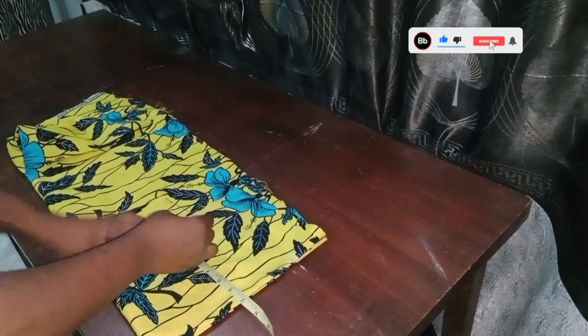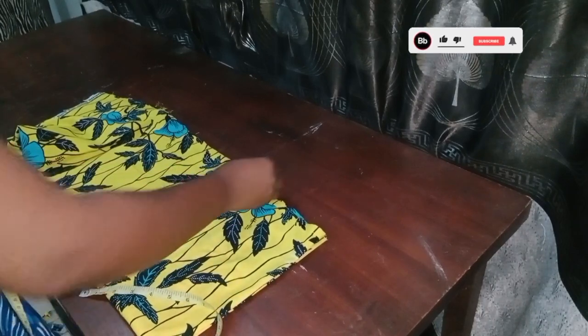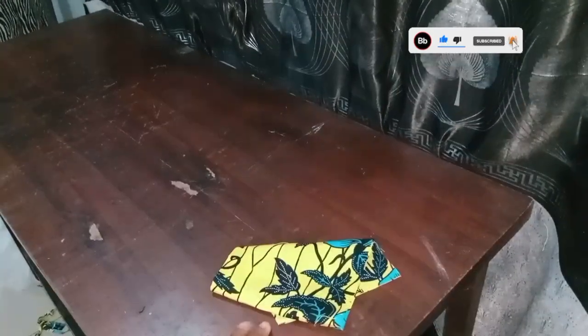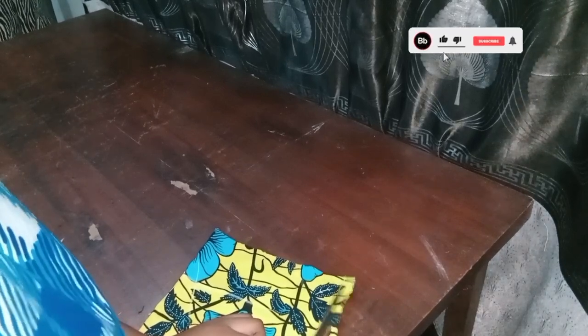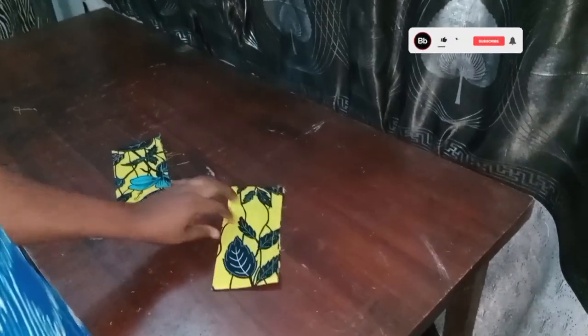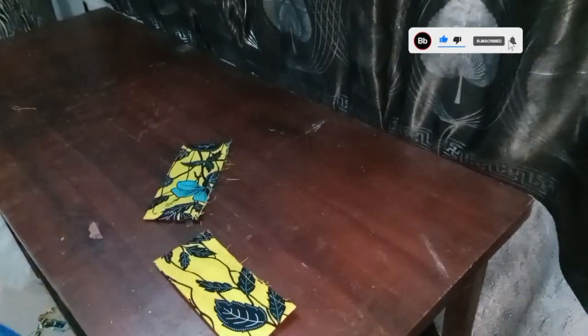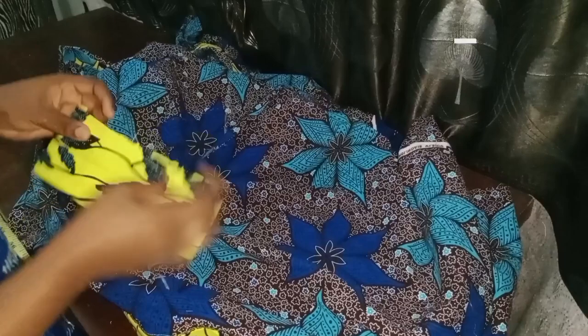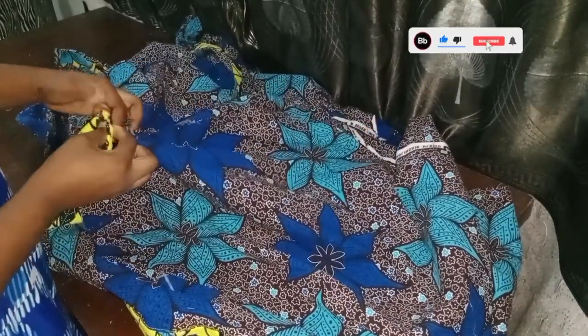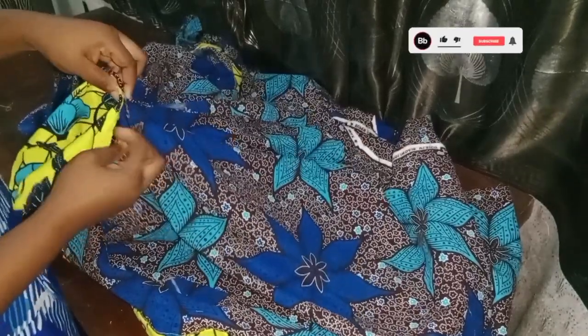After doing this, I'm going to close this sleeve with half an inch. I'm done closing it, so next I'm going to trim off the excess, turn it to the right side, and use both sides to press. The band for the sleeve is ready — I've given it a press. I'll take the gun, find this part, place it this way, and sew it all round.